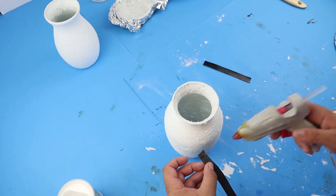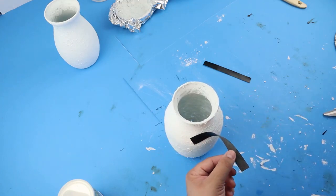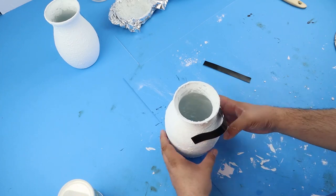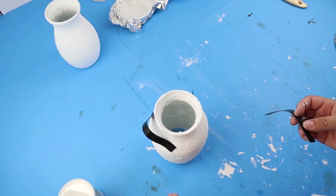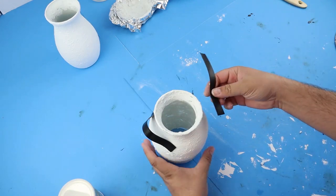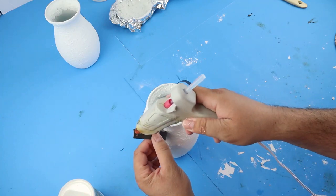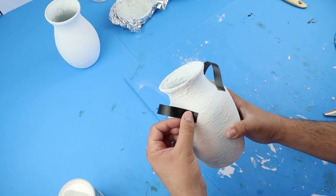I just cut one piece and then used that as a template, held it up to my ribbon, and cut a second piece so they were the same length. Then I'm going to eyeball where I want these to be. You could place these however you want on your vases, but for this one I'm going to go from front to back. On the second vase I'm going to show you we're actually going to glue them down vertically — going from the top towards the bottom of the vase and looping up and then back down. You can create these handles and place them in multiple different ways to give different looks.